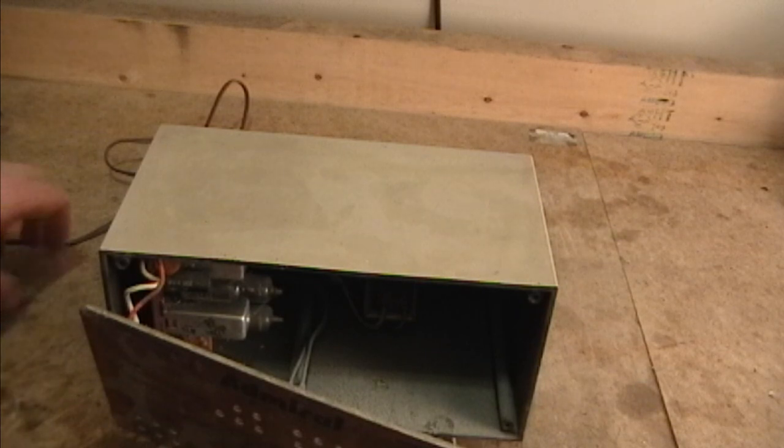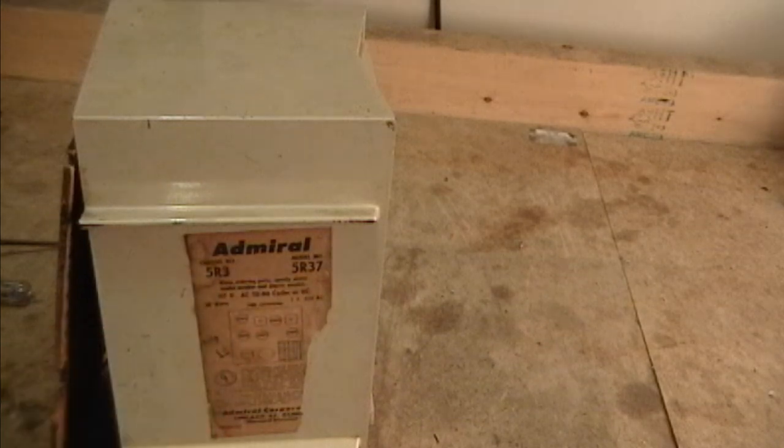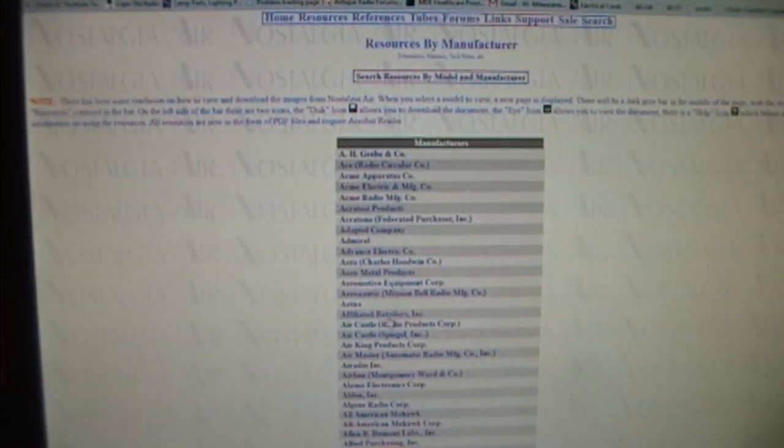So now I am going to try to find some service info. It's a model 5R37. The first place I generally go to when I am looking for schematics is a website called nostalgiaair.org. If you go to resources and list all the manufacturers, here's Admiral. And I do not see it - we're looking for the 5R3 chassis.